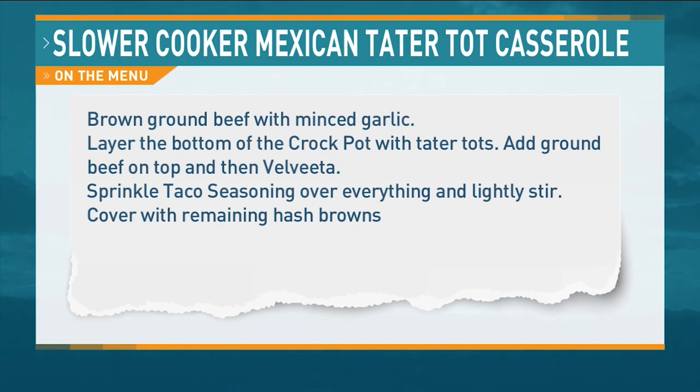That smells really good! Carol, would you mind just giving it a light stir? Ever so gently, just a light stir — with the tater tots and everything mixed up. There it is.